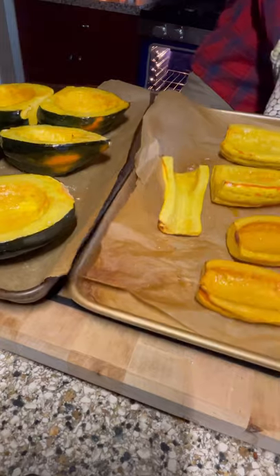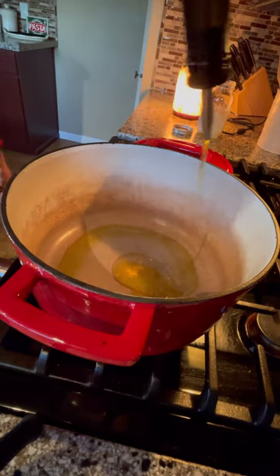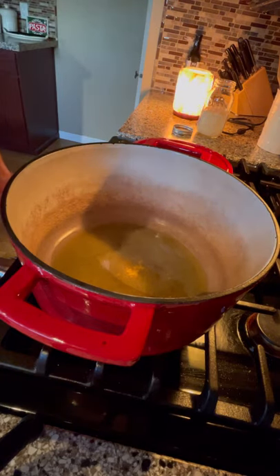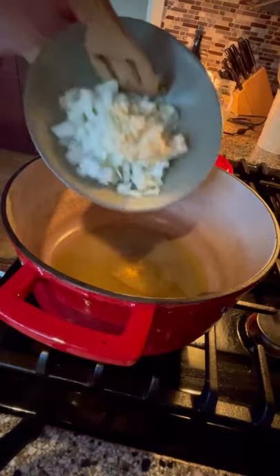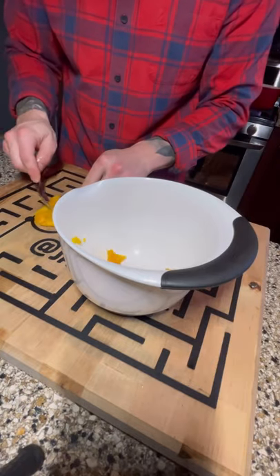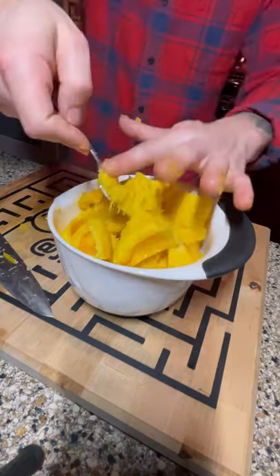All right, squash is done. We're going to go ahead and peel the skin. While we're doing that, go ahead and get a dutch oven, get some olive oil in there, pour your onions and your garlic. You're not going to be able to peel that squash straight out of the oven, so let it sit for about 15 minutes to cool off.